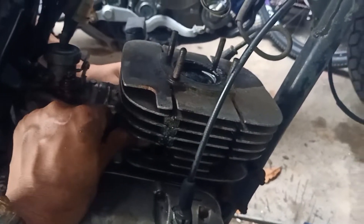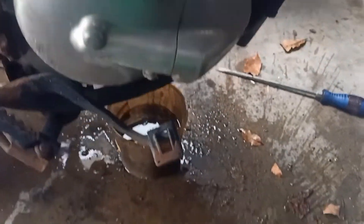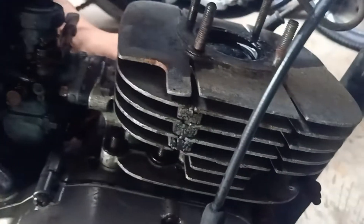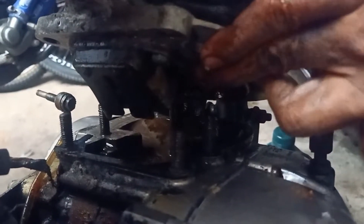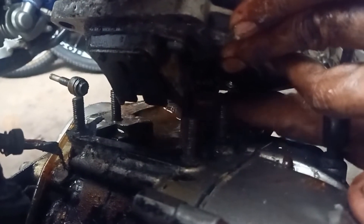Okay guys, we're going to open the block with the head. Tengok guys, air keluar guys. Maknanya air dah berkumpul ni. Minyak hitam pun dah ada air. Air guys, takung guys air dalam ni.